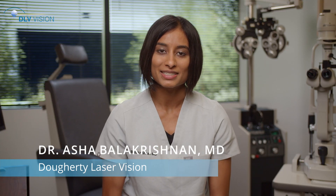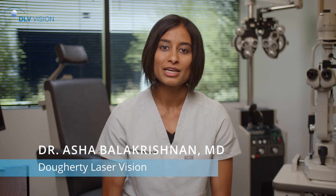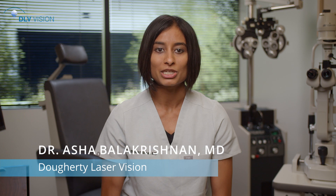Some RLE patients see sharply the next day, while others may experience blurred vision for a few days to weeks, depending on the density of their lens at the time of removal and the amount of postoperative inflammation they have.